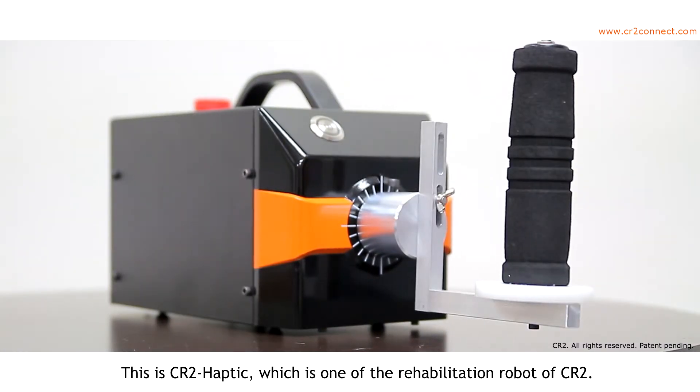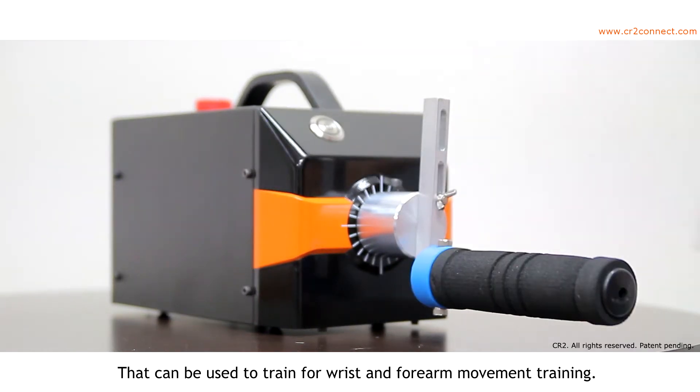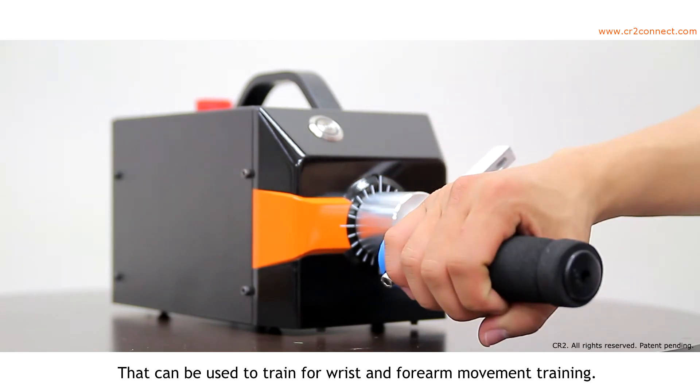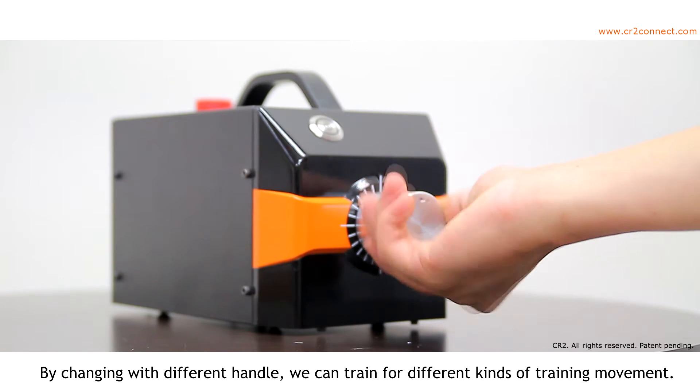This is CR2 Haptic, which is one of the rehabilitation robots of CR2 that can be used for wrist and forearm movement training. By changing to different handles, we can train for different kinds of movement.